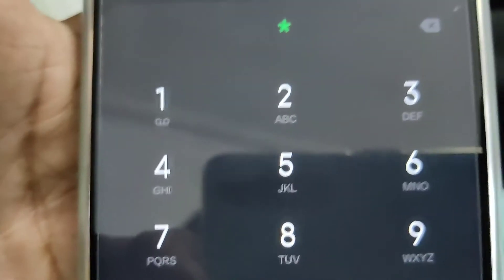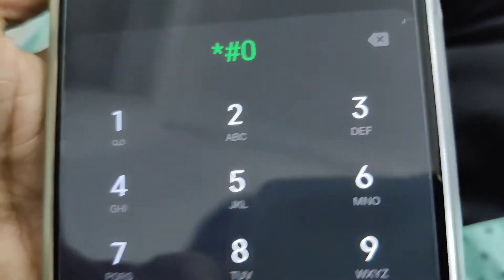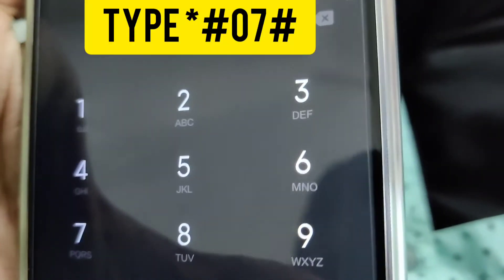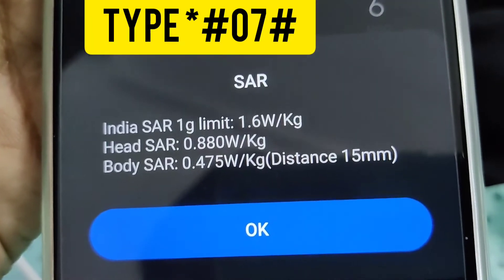From the dial pad, you must simply type star hash zero seven hash — that is *#07# — and now you can see that the SAR value appears on screen.